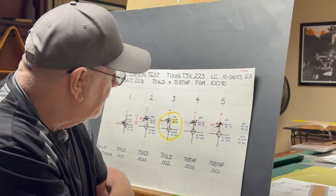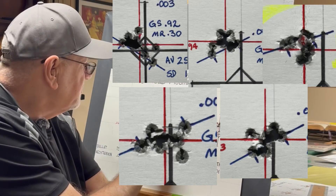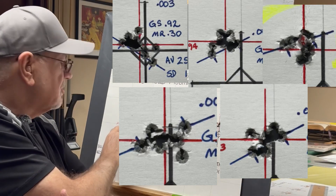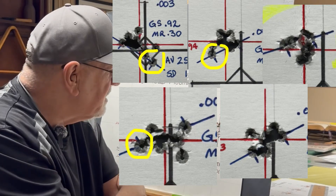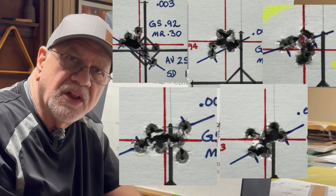The other thing I noticed is that I didn't have any flyers in these groups. They all clustered together fairly well — fairly round groups. There might have been a little straggler off to the side somewhere, but having consistent neck tension is going to prevent those flyers.